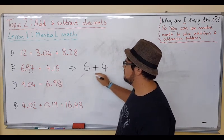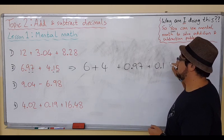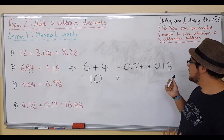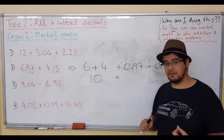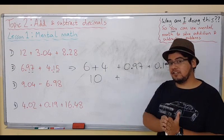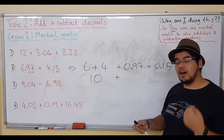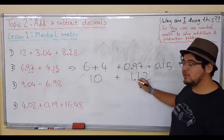Or, again, you can use the technique of separating. We have a 6 and a 4, then we have 0.97 and 0.15. These two are much easier to add than 697 or 415. So 6 plus 4 is 10. Now for the decimal part, it's just like 97 plus 15. Think about it: 15 is a plus 10, then a plus 5. Or if you prefer, a plus 20 then minus 5. Let's do the first way: 97 plus 10 is 107, then plus 5 — since 7 plus 5 is 12 — we get 112. But it's a decimal, so it becomes 1.12.